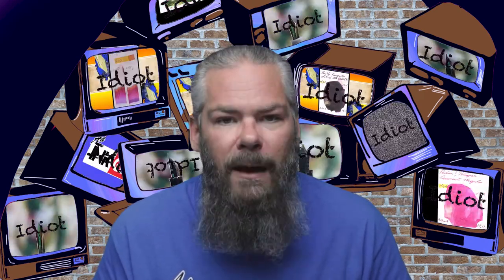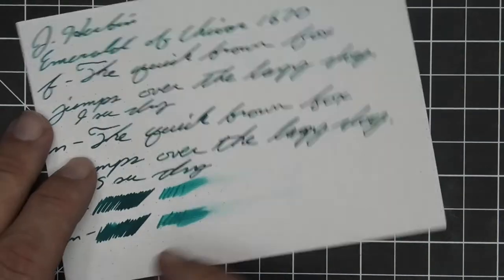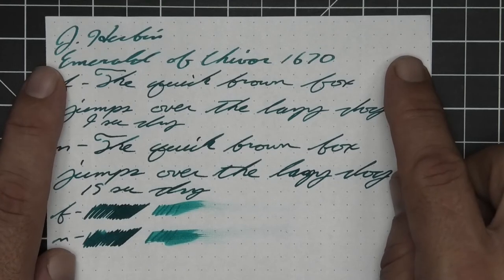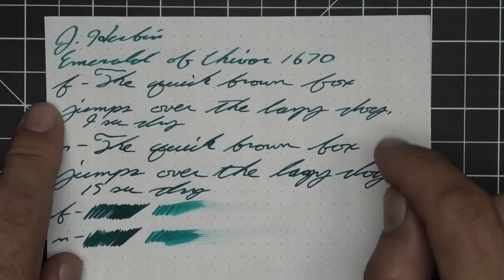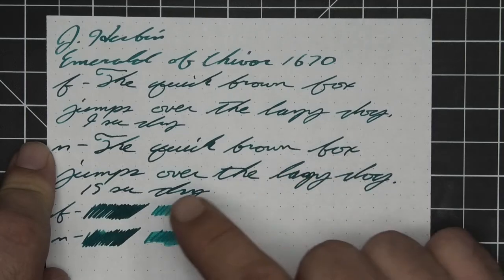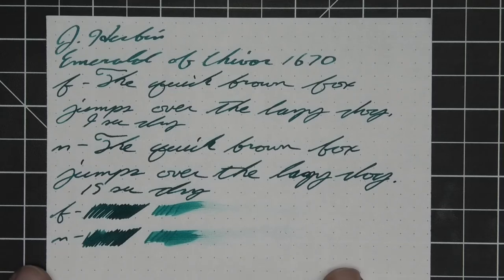The last standard paper is 80 GSM Rhodia dot pad. The only bleed-through is at the scrubby, which is not a big deal — no ghosting, pretty good as expected on Rhodia. The 1.1 has no feather, spread, halo, sheen, or shade. The extra fine is a tad bit lighter than the stub with no feather, spread, halo, sheen, or shade, and nine seconds to dry. The medium is a little darker than the extra fine with no feather, spread, halo, or sheen, no shade, and 15 seconds to dry. The scrubby for both shows no color variation, and the smear test says you could likely recover it if you smeared while writing.